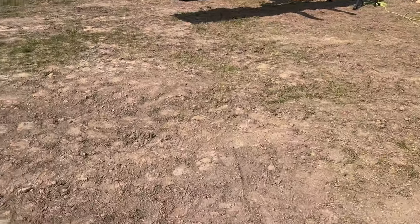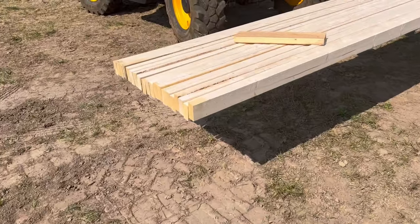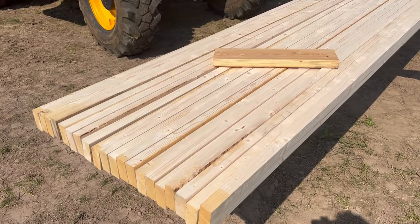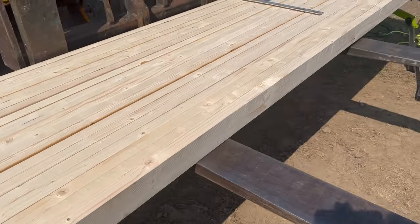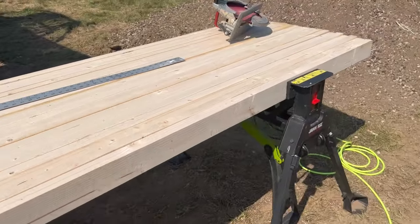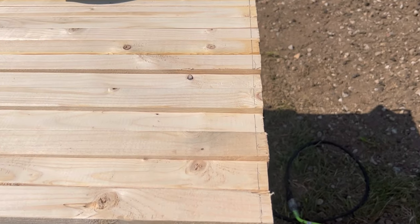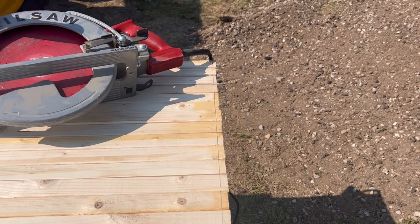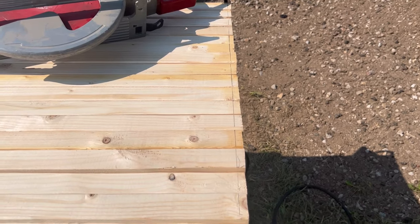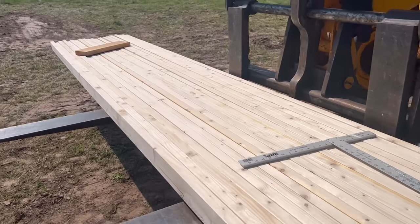We need to cut these 18-foot two-by-fours — and they aren't really 18 feet. So we squared up both edges. When we're done, those fractions of an inch won't add up and make your building longer than it should be. These will all end up being exactly 18 feet.